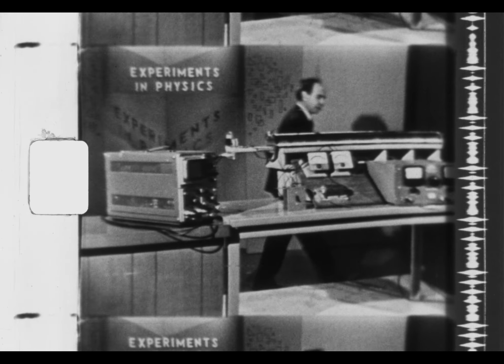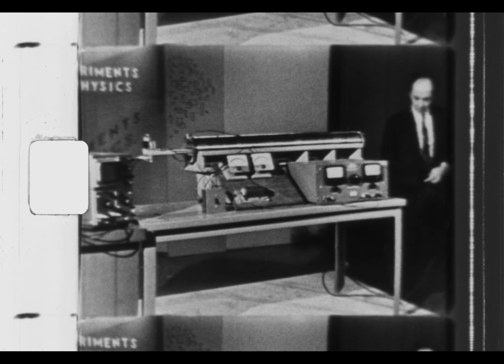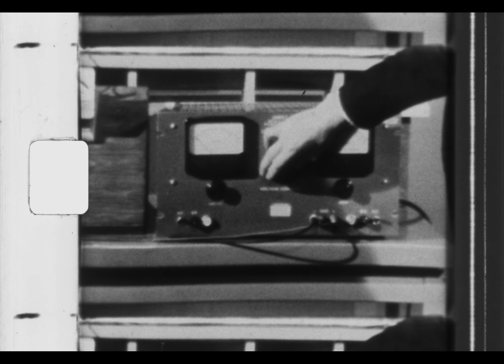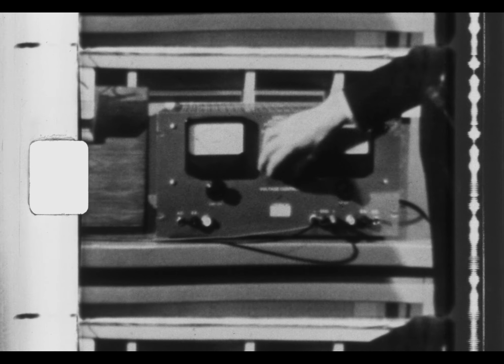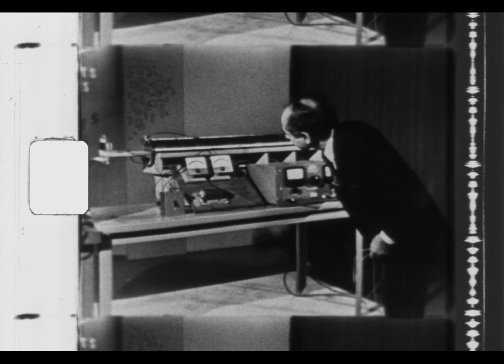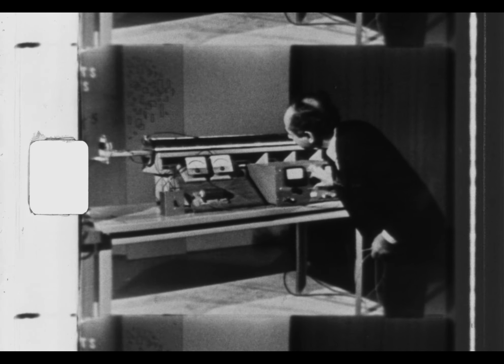The coil is energized by a DC power supply. One first turns on the AC and makes sure the variac is down, then turns on the DC and raises the voltage on the coil. In order to see that, the switch has to be in the down, unshorted position, and raises the voltage of the coil to about 15 volts. It reads that quite carefully — there's a vernier so you can set it — and of course, as the coil warms up, that may change.